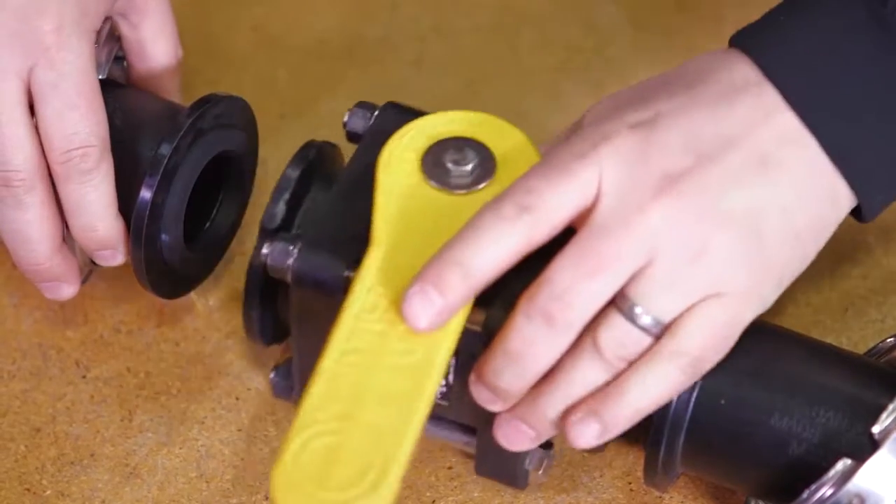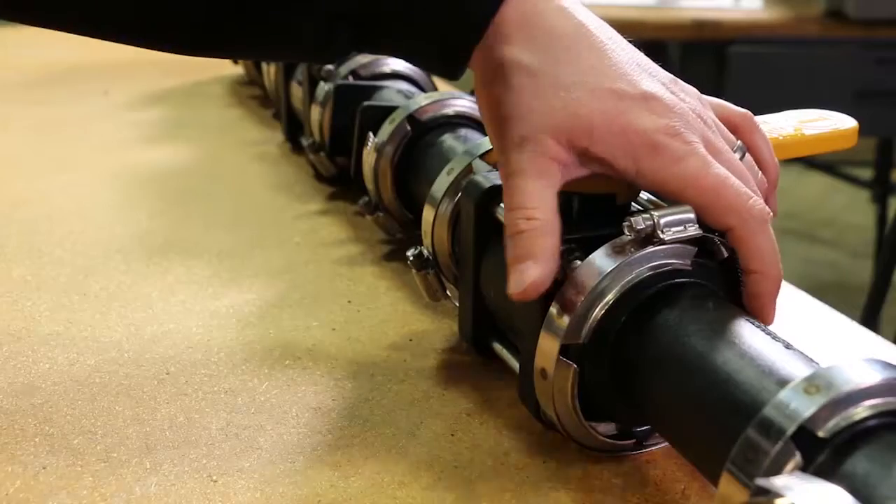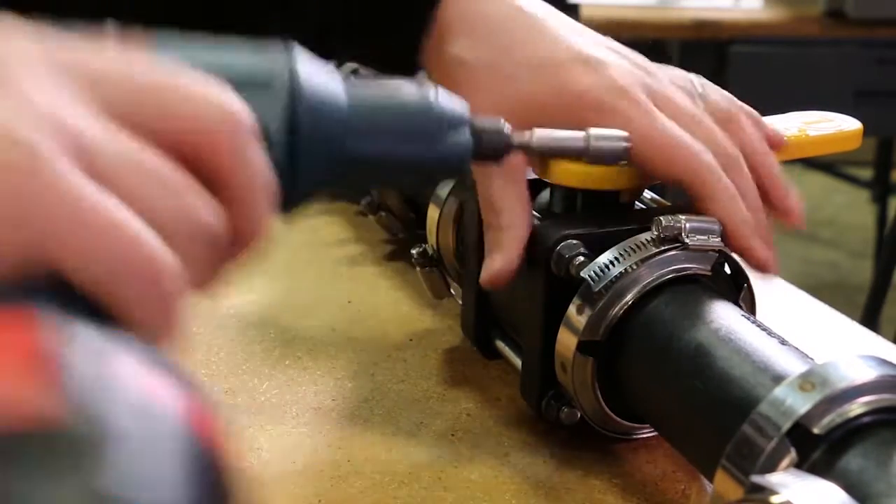It's a lot easier to take things apart if there's an obstruction or need to change configurations. Eliminating leaks and being able to reconfigure things so easily — anybody that's worked with the product knows what I'm talking about and loves it. Anybody that hasn't, I encourage you to definitely try it.